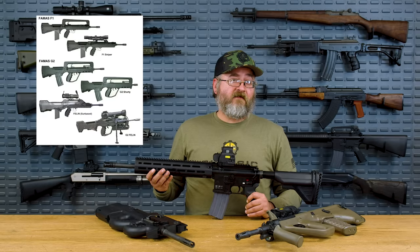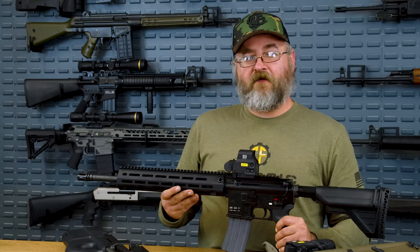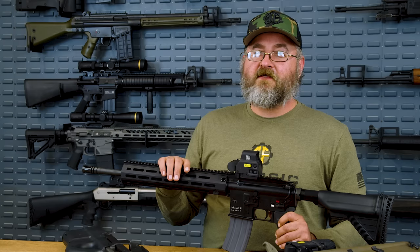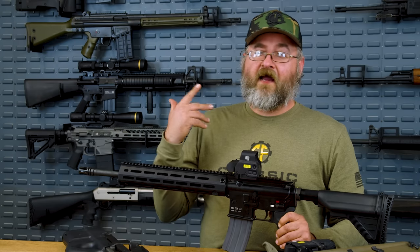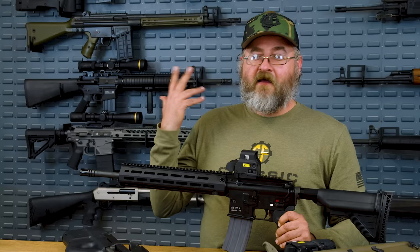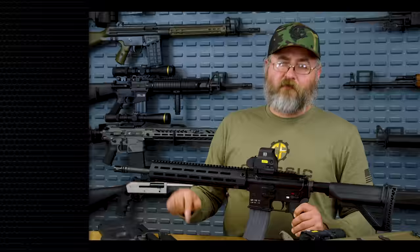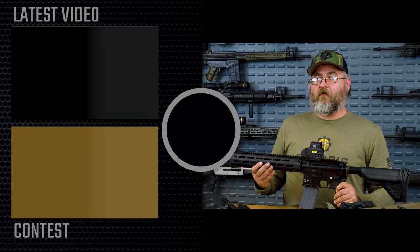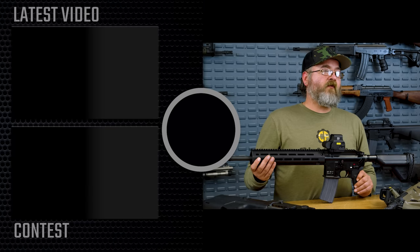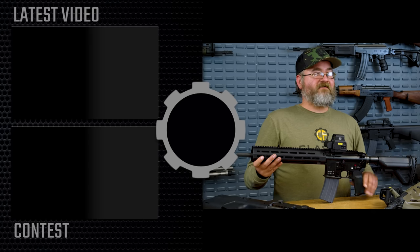That is the history of the FAMAS and its replacement by the HK416F. If you like this kind of historical look at gun trends and developments, feel free to comment down below something else you'd like to go over. I really enjoy this format where we talk about the history of firearms — being a history nerd, it's one of the things I really like, especially looking at older weird designs like lever-delayed blowbacks. Don't forget you can come visit us over at cfcontest.com. Leave your comments, we appreciate your time. God bless.